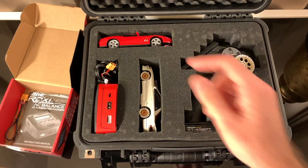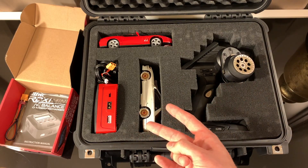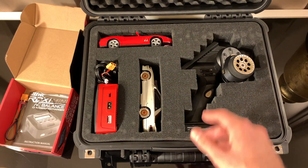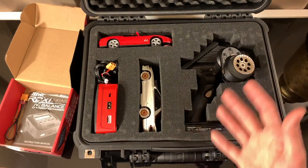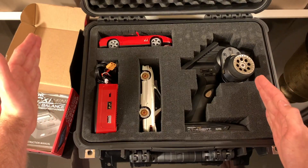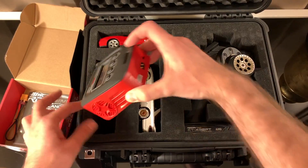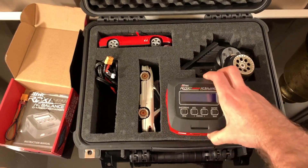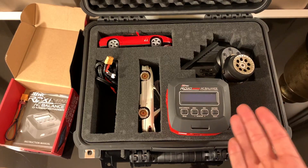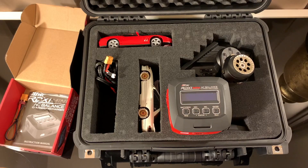Eventually I'm thinking I want to get a larger case — they have one size up from this Apache — and basically I could have all four of my cars: two Mini-Zs, two Atomic DRZs, my controller, my charger, and more space for batteries and tools. Anyway, I just wanted to give you an idea of why I chose this thing — it fits in my little micro toolkit. It cost me about $44, so not too bad.